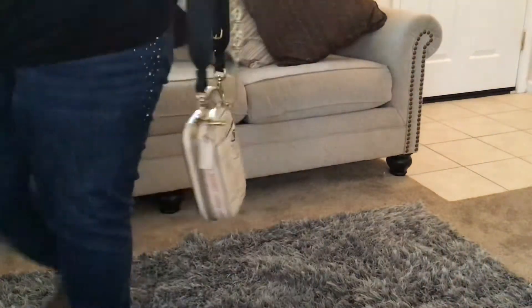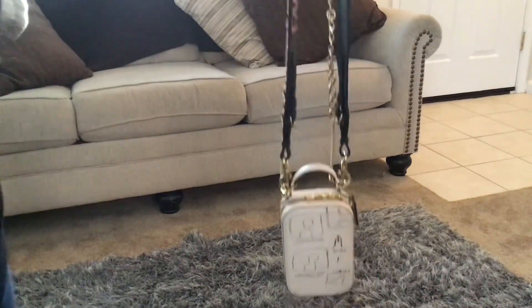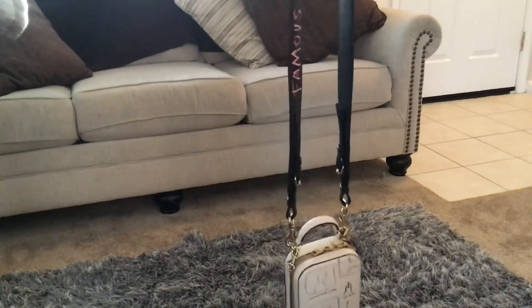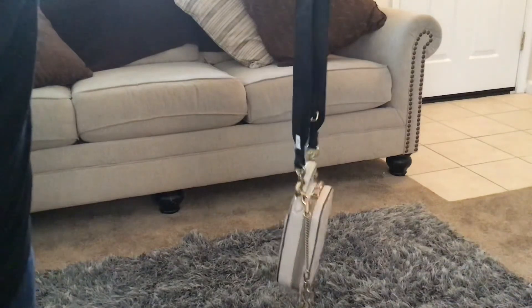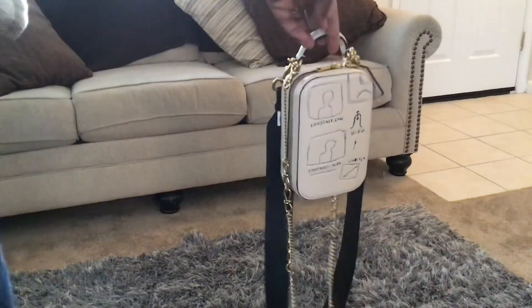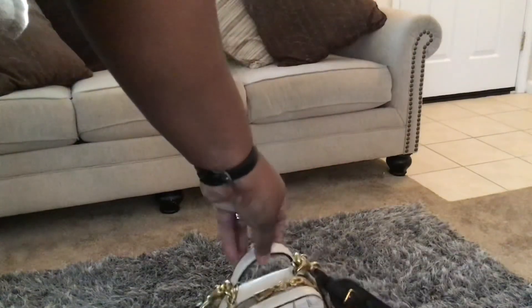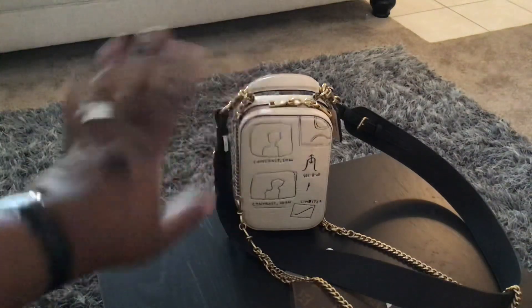Alright y'all, that's it — 22 minutes just like that! That's what fits in this bag. Let me put it away. If you have any questions, let me know and I'll talk to you guys later. Thanks for watching, bye!